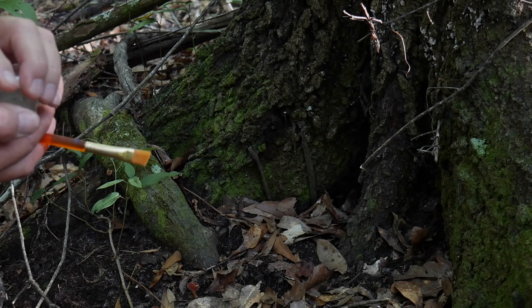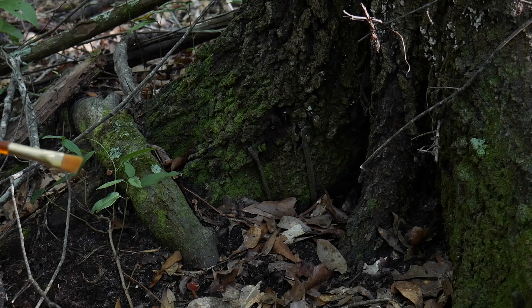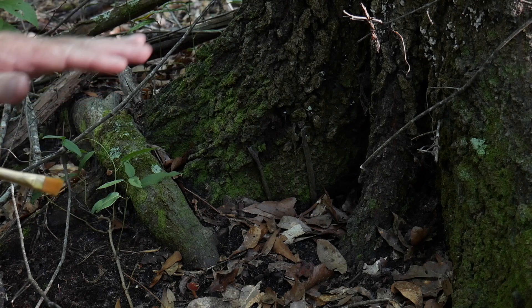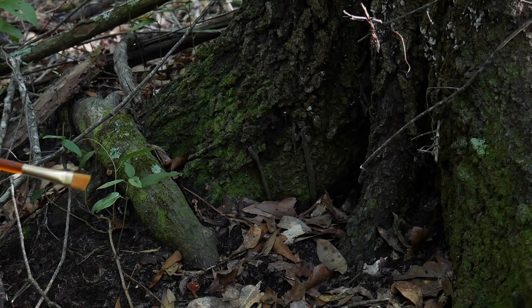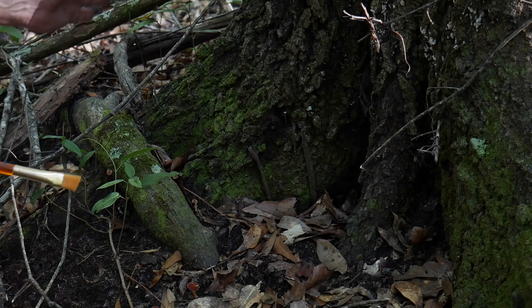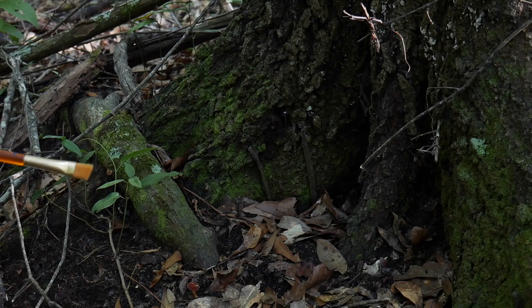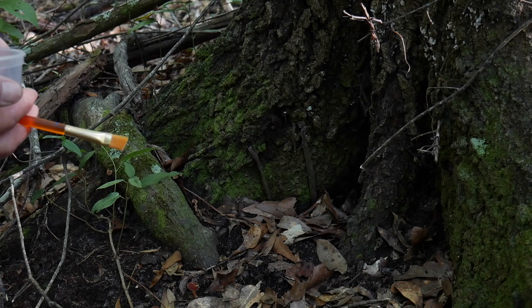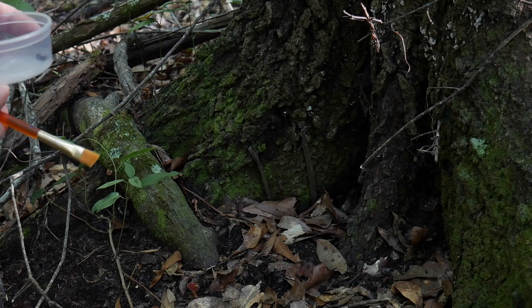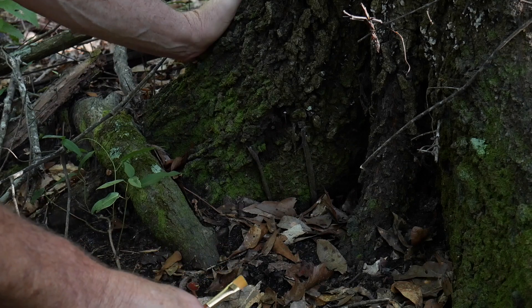The purse web spider will build their web usually in a protective area. This area I'm sitting at right now is on a slope, so they're going to put their web on the downside of the slope, the backside of the slope. That way any water rushing will go around them and not wash them away — so they're pretty smart.